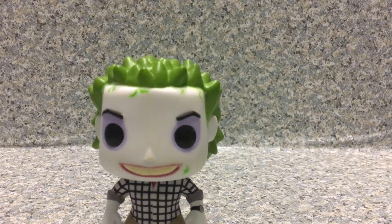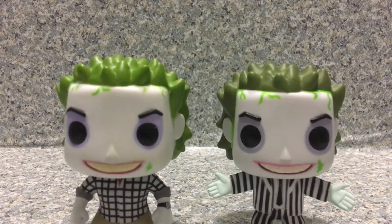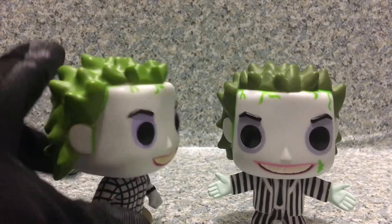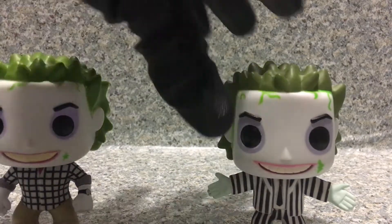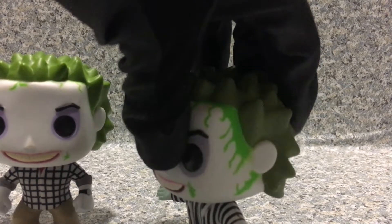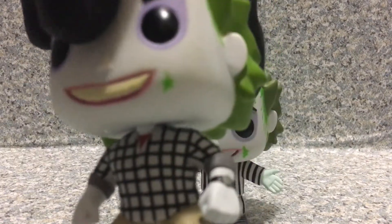Let me bring in the original Beetlejuice. Here's a comparison of the original Beetlejuice. You can see the head is pretty much exactly the same thing, but the differences — you can see the goo all over the hair piece right here. The original has lots of greenish scars all on him.